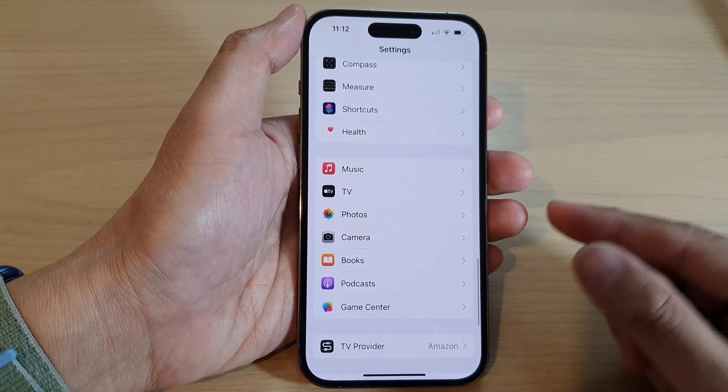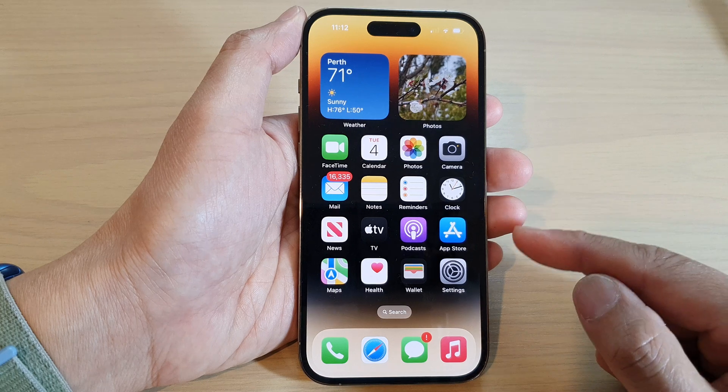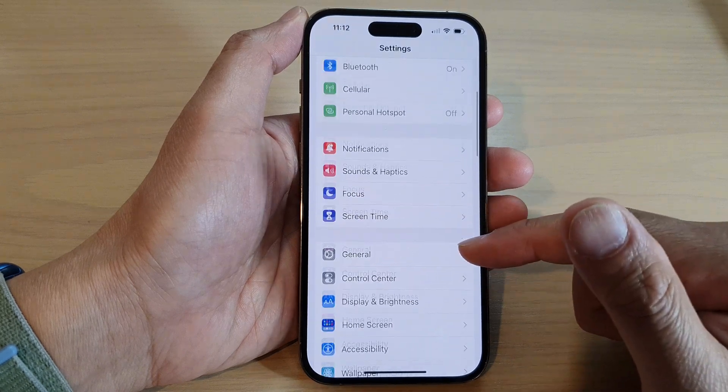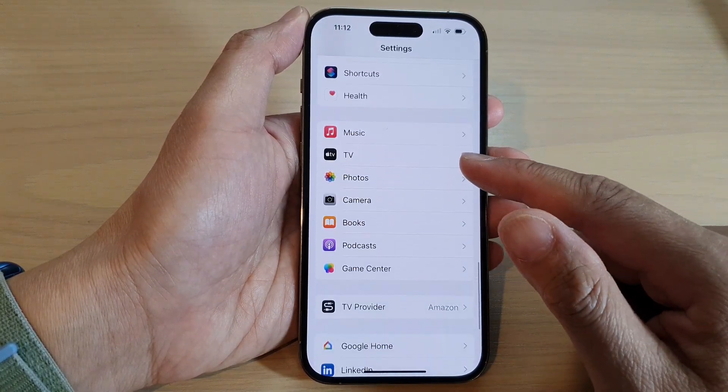First, let's go back to the home screen by swiping up at the bottom of the screen. From the home screen, tap on Settings. Now in the Settings page, swipe down and tap on Camera.